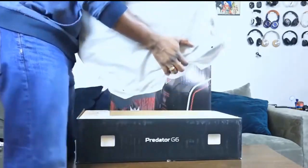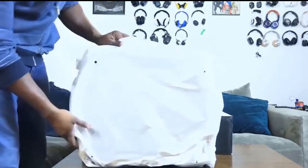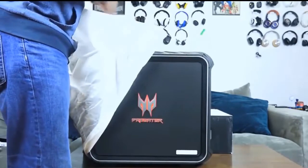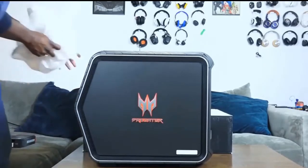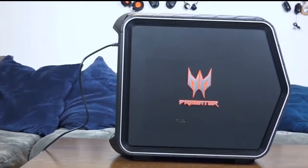This is the unit itself. Taking a look at it, size-wise it is a mid-tower case — not a full tower in terms of height, but a mid-tower. It looks absolutely fantastic. I love the look — you can see the Predator logo, massive, really looks good, and it's got some nice architecture around it.